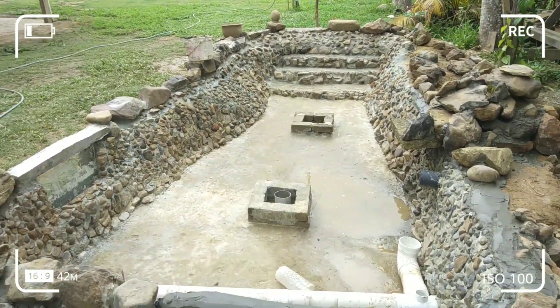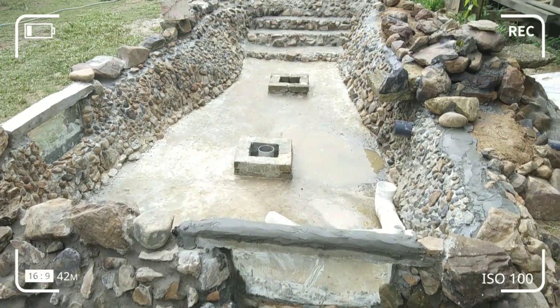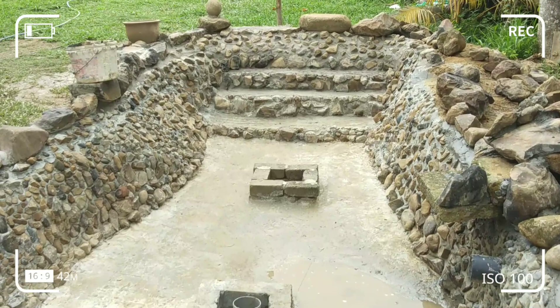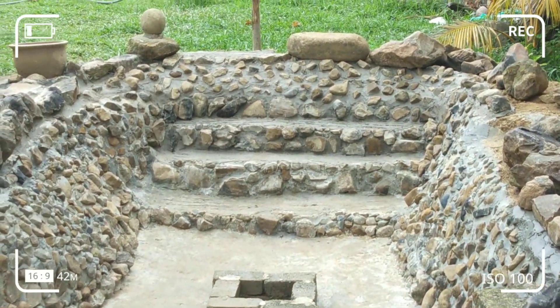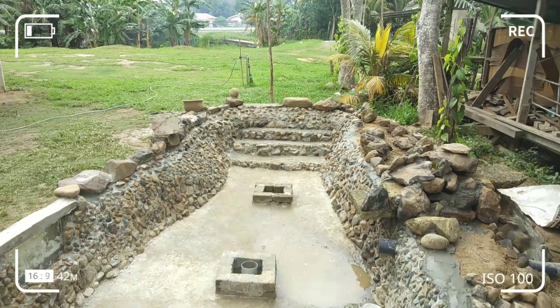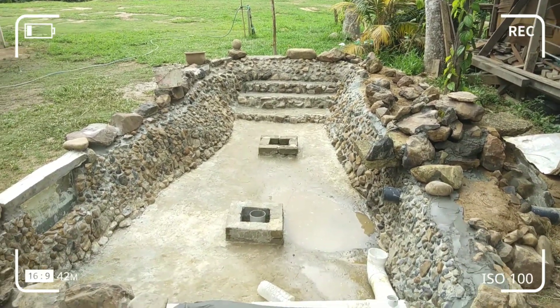Dan di sini juga saya ada letak kaca. Saya buat tangga supaya senang turun naik cuci air kolam.